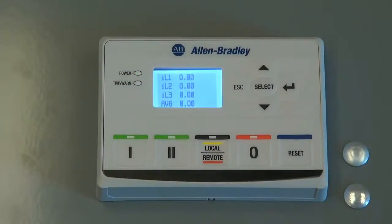The E300 electronic overload relay can be configured through its diagnostic station. All configuration parameters are accessible through the LCD display. In this example, we'll be changing the full load amp setting.